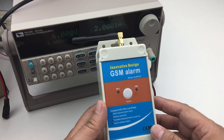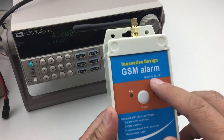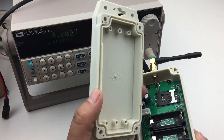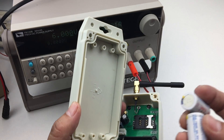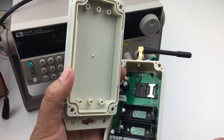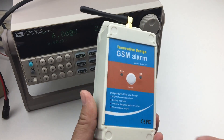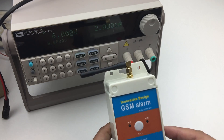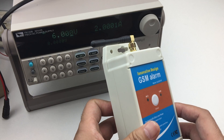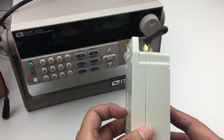This is a new design GSM Alarm Box module GL09 top. This can work with the battery — only two batteries that can work around two years. So this must have a very low standby current. During our test, the standby current is around 4 to 5 microamperes.